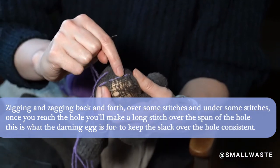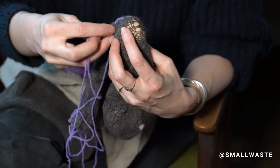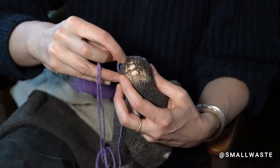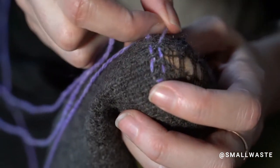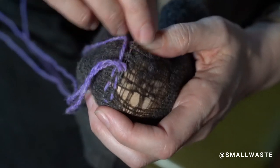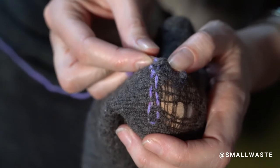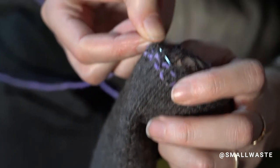So now here we are in the actual hole. We're going to make sure we pick up stitches that are a couple stitches away from the hole. Now we're coming back this way — it doesn't have to be an exact science. We're going to come across here and there are threads going both directions. You're just going to try to catch some of them, go over some, go under some, across the hole, and then back into the stitch part.